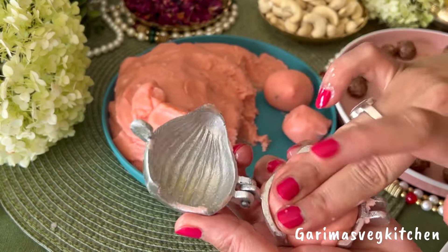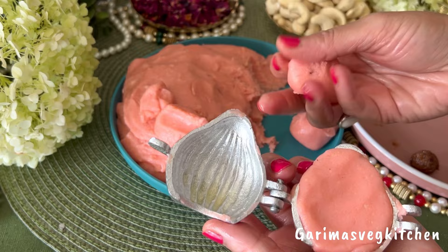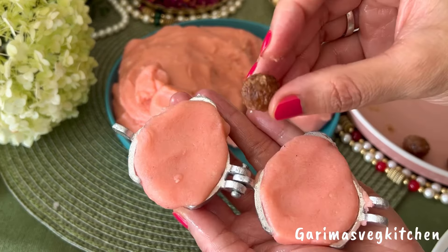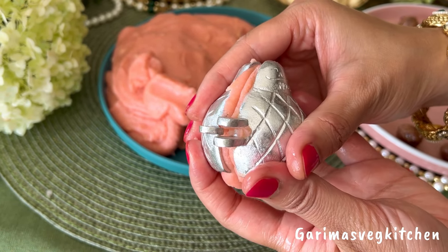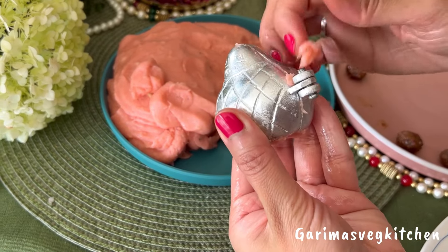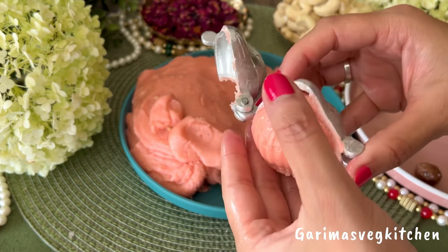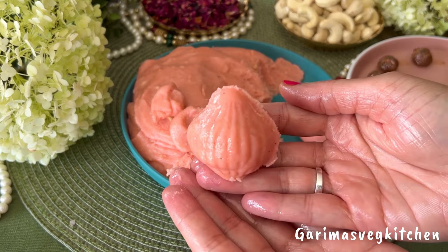Our mixture has cooled down. We're now going to take a modak mold and lightly grease it with some ghee. Take a small portion of the cashew mixture and place it on both sides of the mold. Using your fingers, press down the mixture firmly to get that perfect shape. Now place a gulkand ball in the center and close the mold tightly. Discard the excess mixture from the sides and the bottom and seal the bottom by pressing with your fingers. Now gently open the mold and carefully remove the modak. Repeat the same process with the remaining mixture and set all the modaks aside.